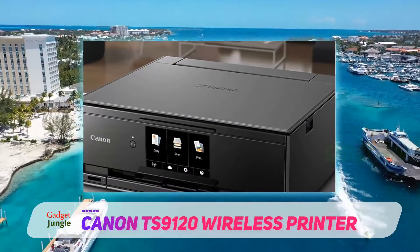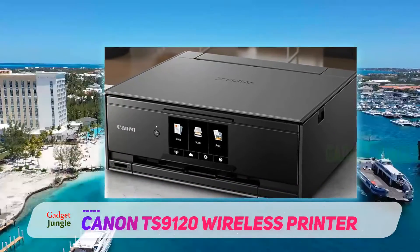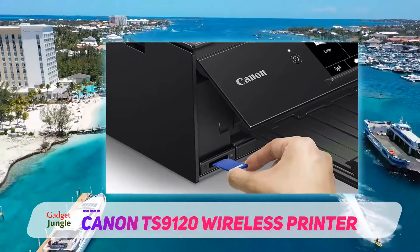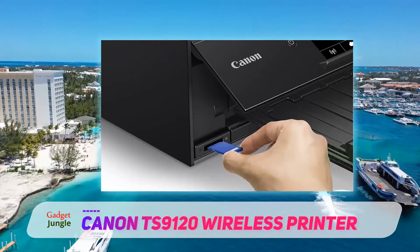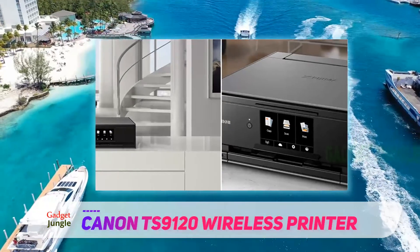Affordable, versatile and easy to use, the Canon TS9120 Wireless all-in-one printer with scanner and copier will make a huge difference in your home or workplace. Even though this printer is easy on the wallet, it can handle all sorts of print jobs from black and white documents to true-to-life photos, thanks to a six-color individual ink system.